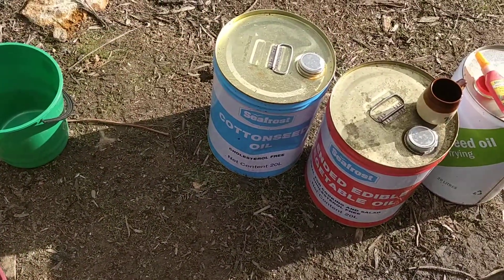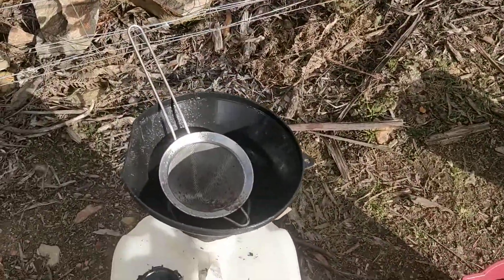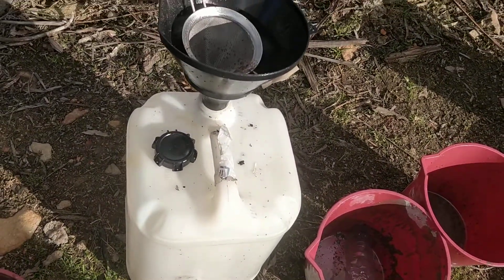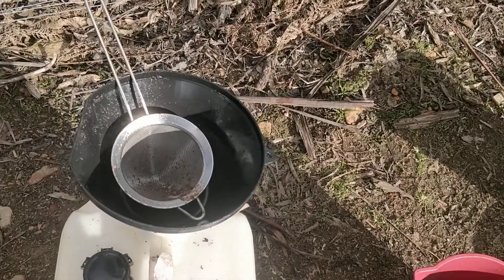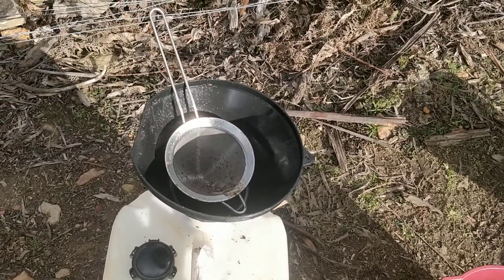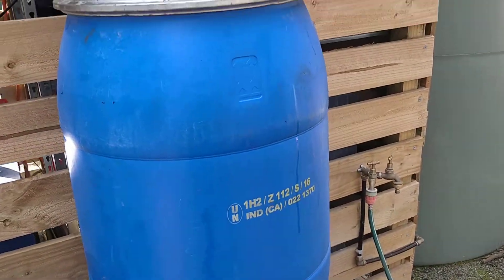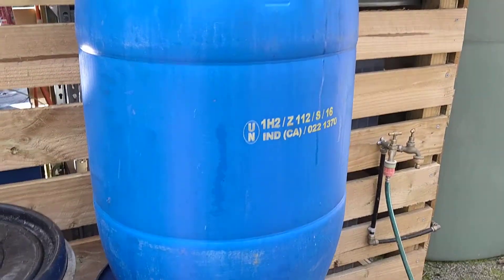To start processing your oil, take your used vegetable oil and strain it through the strainer into the plastic container. To get most of the chips and bits of food out, you'll have to stop and bang the strainer out a few times. You want to just pre-process the oil as easily as possible. Then take that plastic container and sit it up on top of your first higher drum.